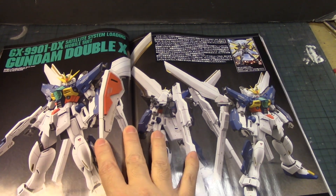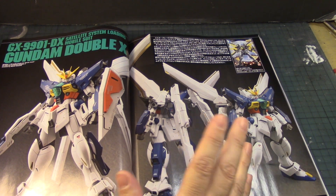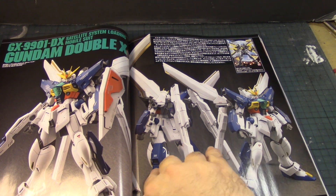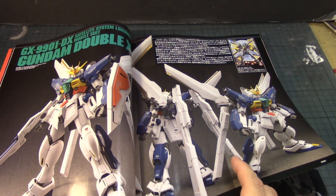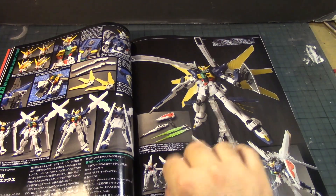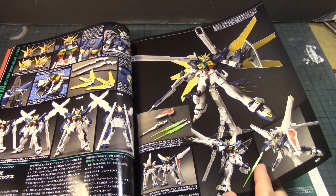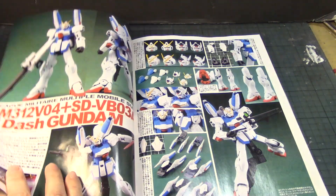Now we're into Master Grades — this one just recently came out, the Master Grade Gundam Double X. I never saw the series — I think I only saw episode one. I have to acknowledge it as a beautiful kit. I've been eyeing the X Gundam for quite some time and hopefully they'll make the X Maoh from the series. It's a pretty big and very good-looking kit, especially with the retouched build and color tone.